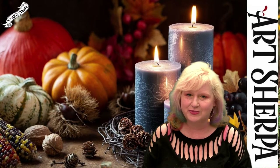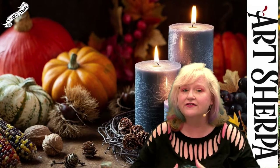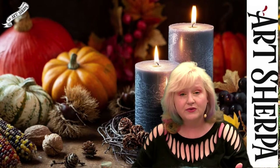Hey everybody, this is Cinnamon Cooney, your art store friend. Today I'm going to show you how we can paint this gorgeous, very full and complete Autumn Still Life together. I'm going to break down every single technique, every brush stroke, every layer, so that if you would like to paint this with me at home following along, you absolutely can do that.